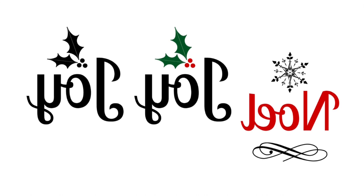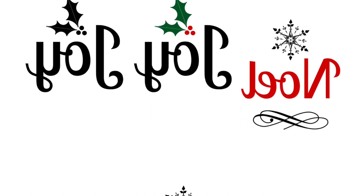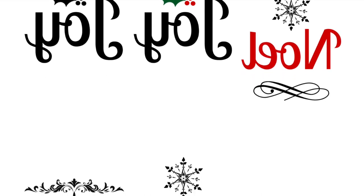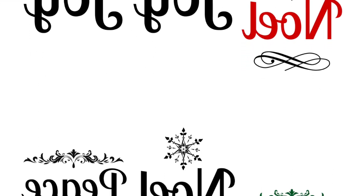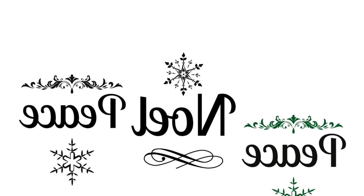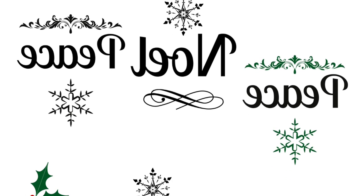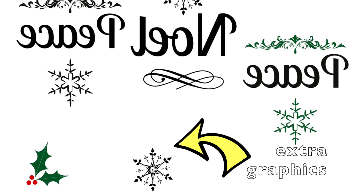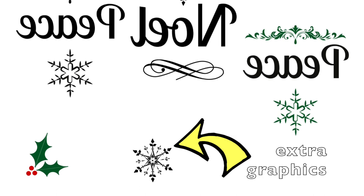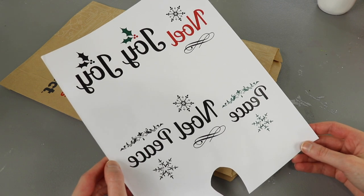Some quick notes about my prints: I should have left more space between the images, which would have made transferring a little bit easier. More importantly, put some extra little graphics on your page that you can use for a test run. The steps for the transfer technique are very simple, but it's easy to second-guess yourself the first time or two. Including extra graphics to do as a test run is a great idea. Now that our jars are painted and we have our toner prints, it's time for the fun part — finally transferring the images.